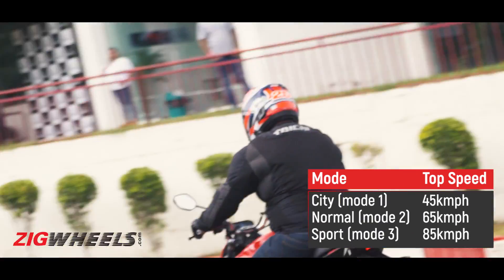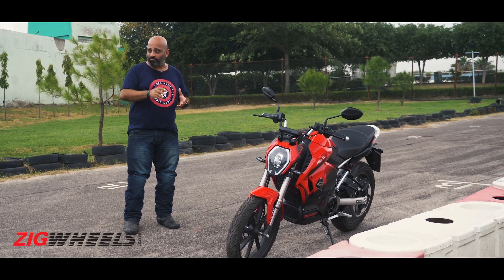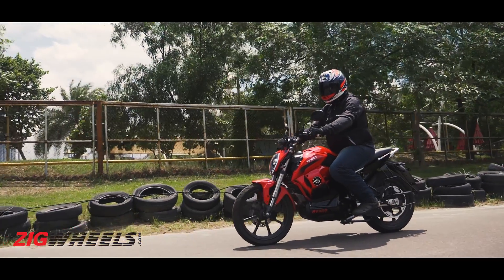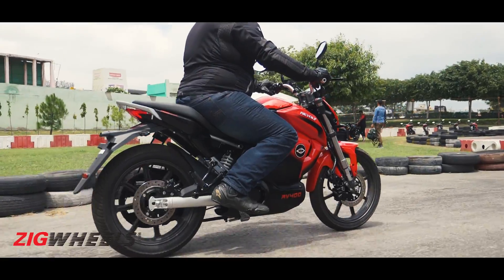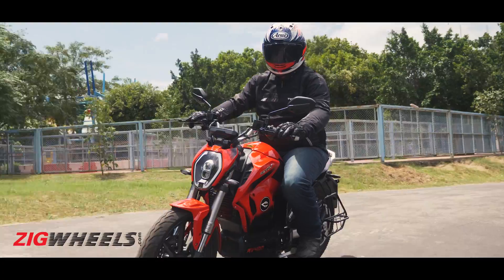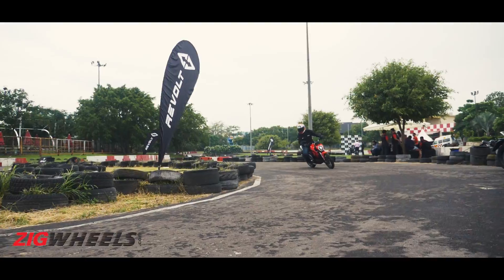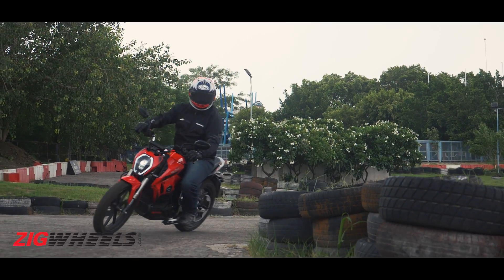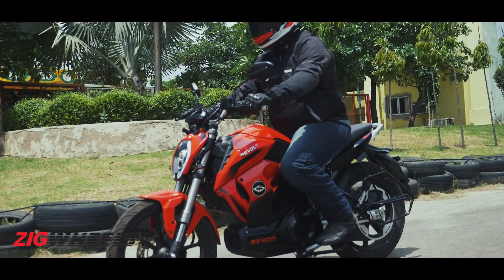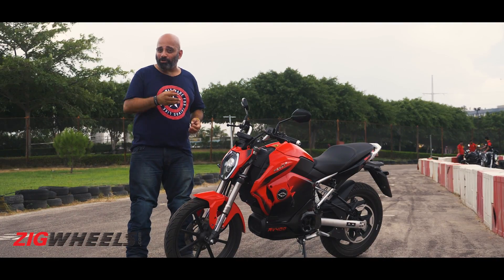In Mode 3, you get the full output with a top speed limited to 85kmph. Down the short straight on the go-kart track, we saw about 68–69kmph, which given how small the track is, is actually not bad. The one issue in Mode 3 was that throttle response was a little too jerky, especially in the first 10–15 degrees of throttle travel. Compounding this, the motor cuts as soon as you apply the brakes, making tight corners feel tricky. Under normal city riding in Modes 1 or 2, however, the throttle is fairly easy to modulate and shouldn't be a problem.